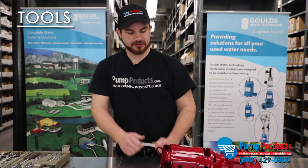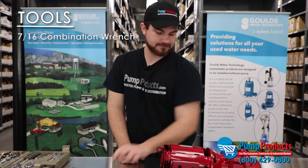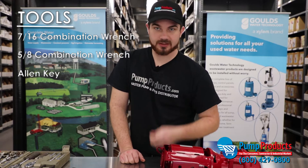The tools you're going to need to do this are a 7/16 combination wrench, a 5/8 combination wrench, and an Allen key. You're always going to want to make sure the power is off to the pump as well as the water flow.